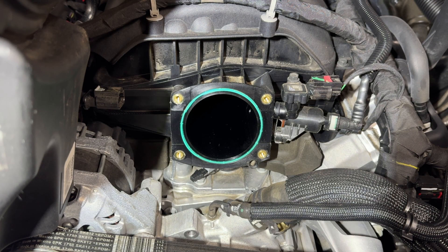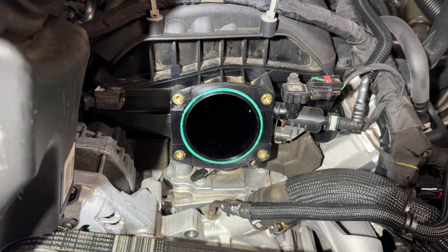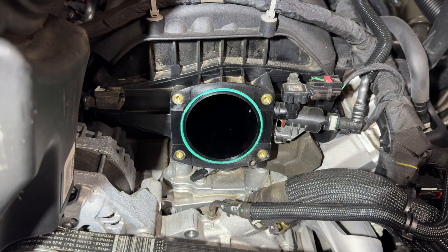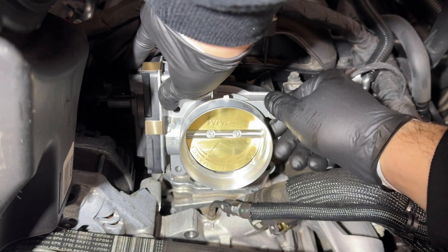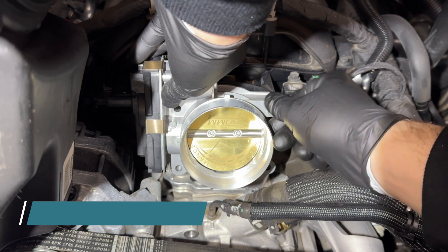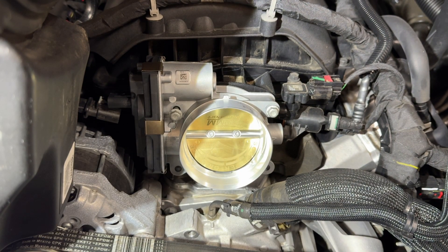Installation is the exact opposite of removal. I took some time and cleaned out the throat of the intake manifold as best I could with some throttle body cleaner — while it's open, might as well do it. Just double check that your gasket is in good shape; it is reusable, so if it's messed up think about replacing it — I'll post the part number in the description. Thread the bolts in and tighten them up — the torque spec is 89 inch-pounds, so just snug.